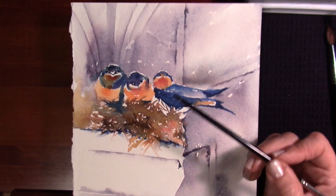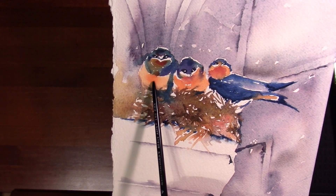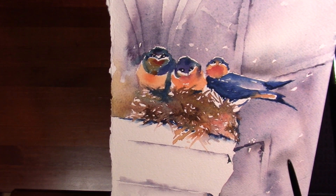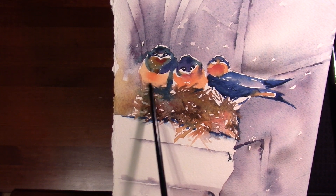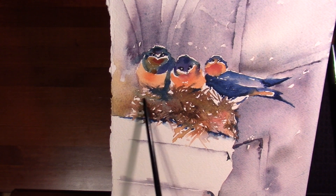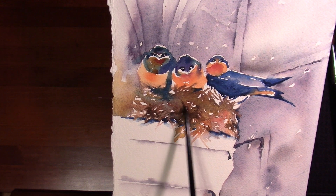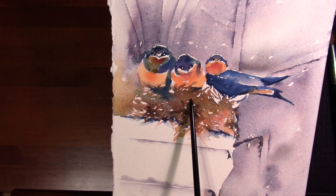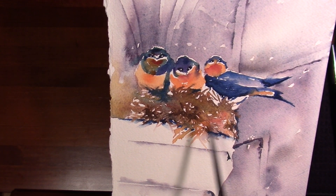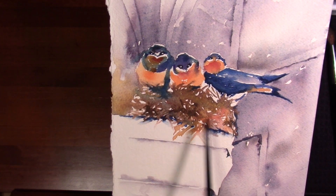Right here where some of that blue and orange got into each other — which to me is just beautiful watercolor — it sort of dulled it out a little bit. That is how I created this whole area underneath the bird's nest: with those two complementary colors, blue and orange, just a little bit more mixed here than there.